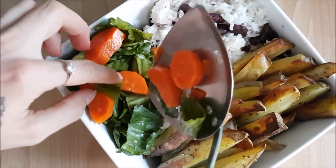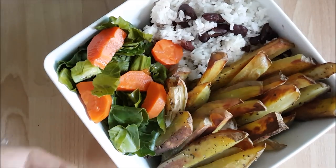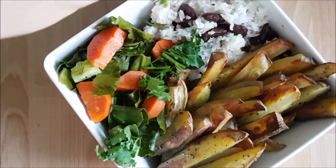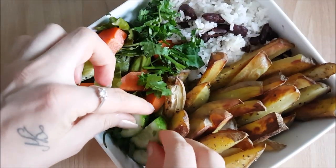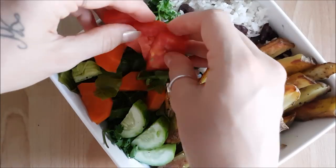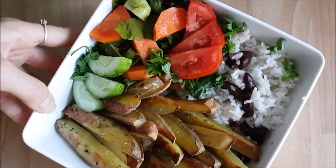With every savory meal I really like to have some fresh crunch as well as cooked elements, so I have some fresh chopped cilantro, fresh chopped cucumber, and tomato. Once the photos and filming are done, I add even more tomato and cucumber on top.